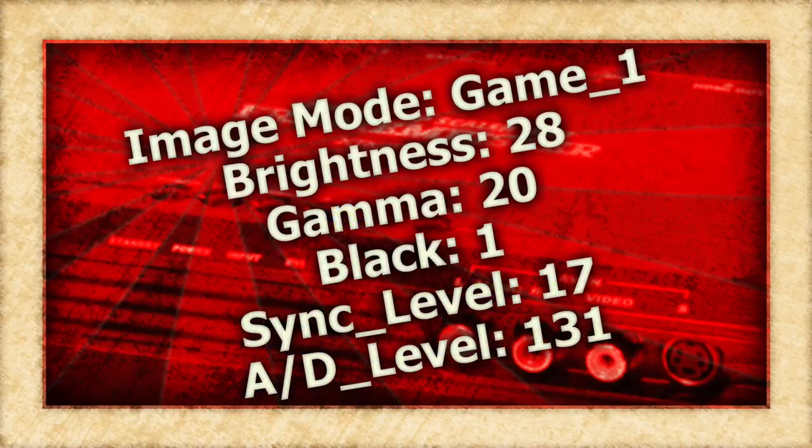Make special note of the sync level setting, as my Master System flickers or won't display a picture at all unless set at 17. Also note, I use the Game 1 image mode instead of the usual picture mode to help eliminate some unwanted artifacts. With that, here are the settings that I use.